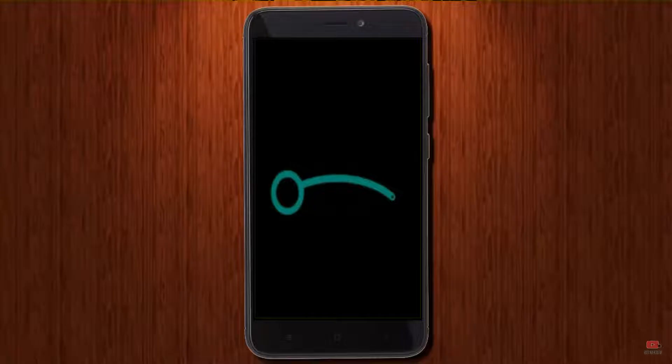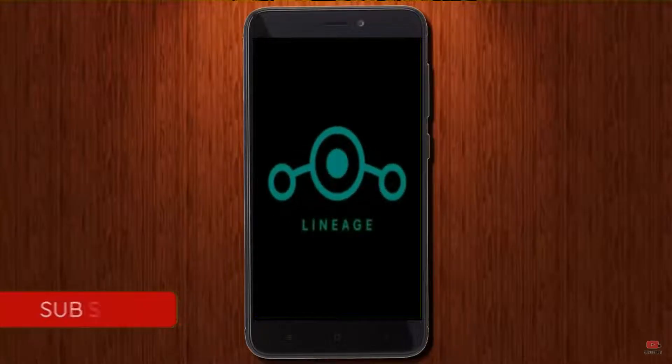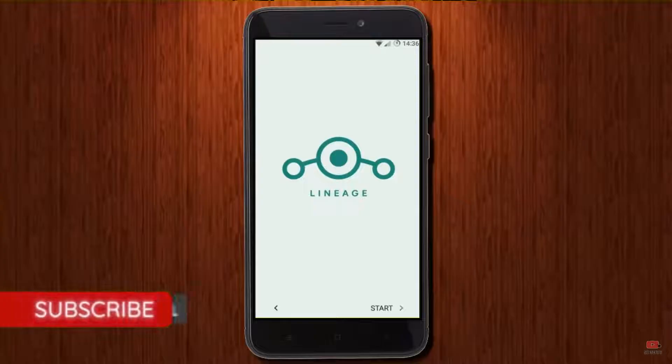Friends, it will take 2 to 3 minutes to reboot your device successfully. And I will ensure all features of Android 11 are shown.